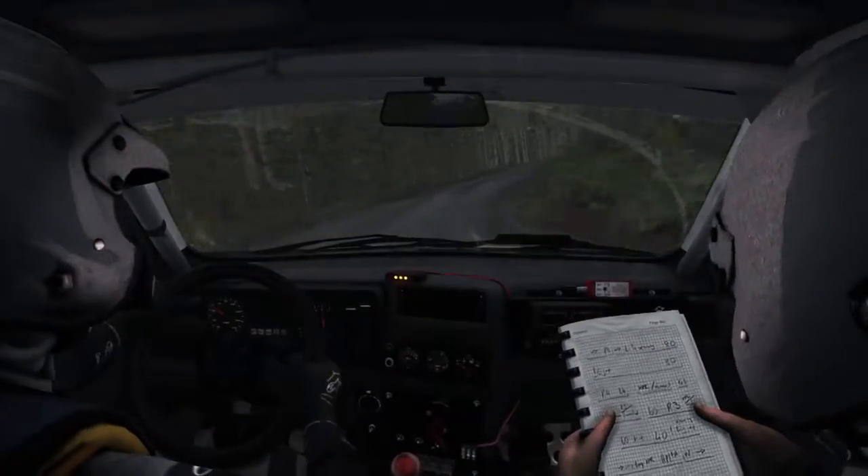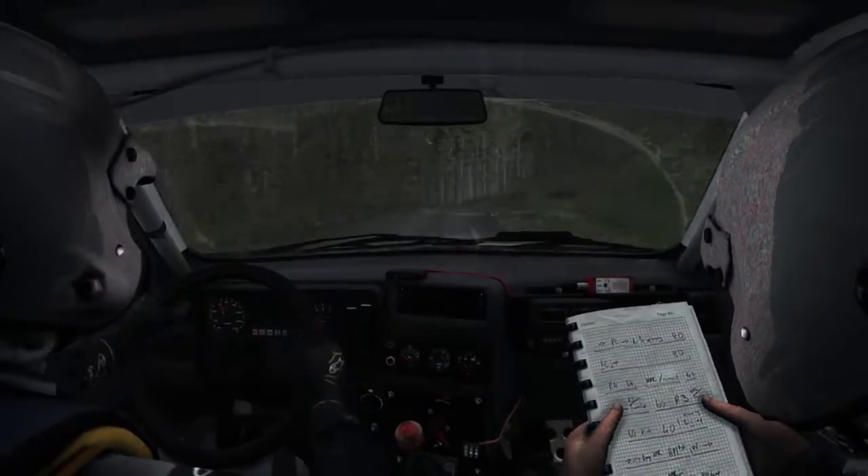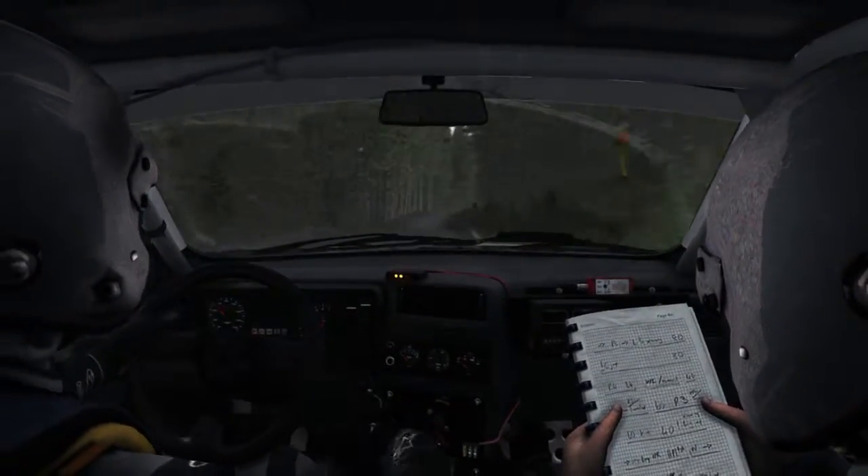Continues at 18, and right 5 continues over crest, right 6 over crest, it's a left 3.